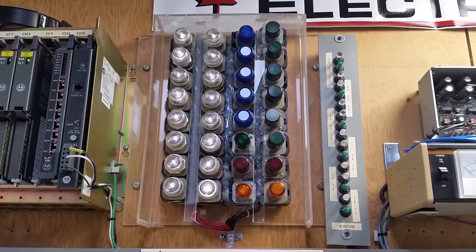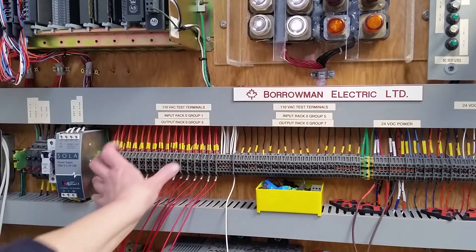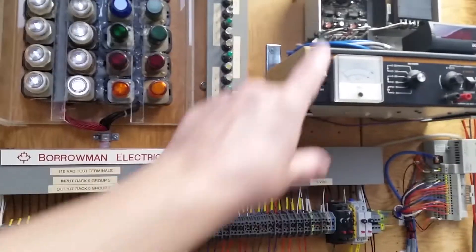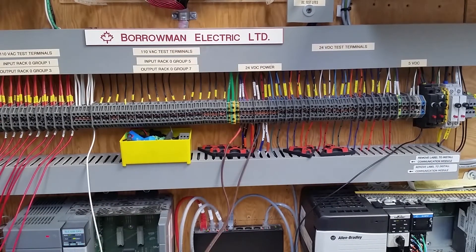All of these test lights are wired into a terminal strip. The ones on this side are wired into here, which is originally tied into only this AC output card. Originally I had another chassis over here, and it had the 24-volt terminals, lights and terminals, tied into here. This set in the middle was for a second AC output card on the 1771 chassis. Originally I used to do the majority of it with 1771 PLC5 stuff, so it made sense to have all of that wired up so I could do two cards at a time and test everything back and forth.